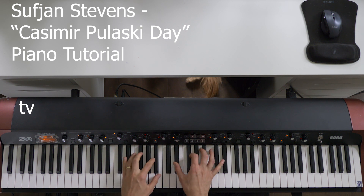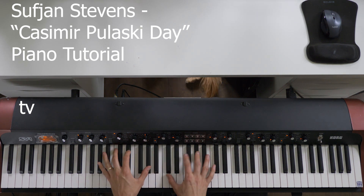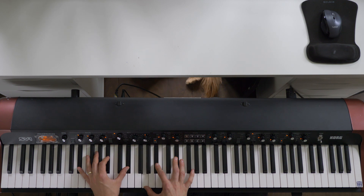Hey everybody, Joshua here. I had a request to do a tutorial for Sufjan Stevens' Kazmir Pulaski Day.